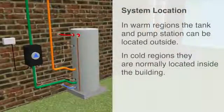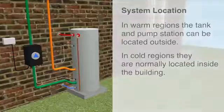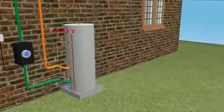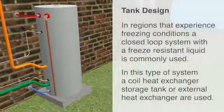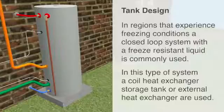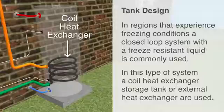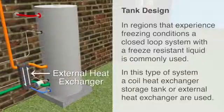In warm regions the tank and pump station can be located outside. In cold regions they are normally located inside the building. For locations that experience freezing conditions, a closed loop system with an anti-freeze liquid is commonly used. A heat exchanger separates the solar liquid from the potable water in the storage tank, either in the form of a coil pipe inside the tank or an external plate heat exchanger.